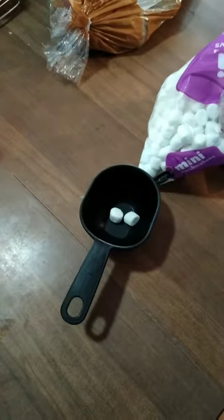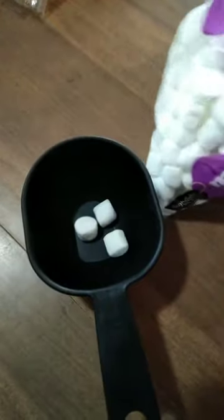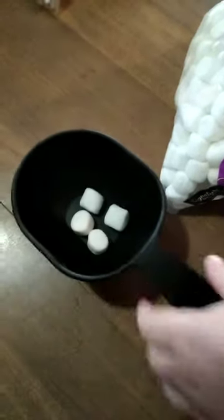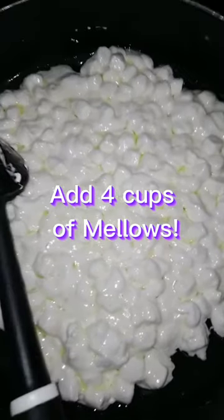Two, and three. I need four whole cups — four. Wait for the butter to melt. Remember to do this on medium heat. Slow is key. Those are melted enough to put in the rice crispy. So you get four cups of rice crispy.